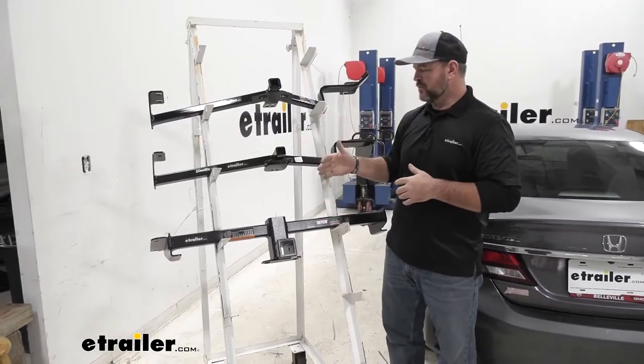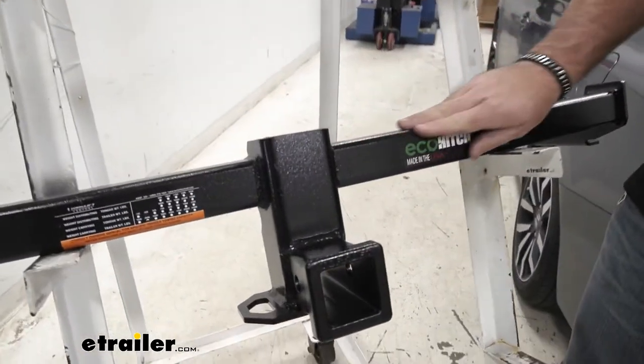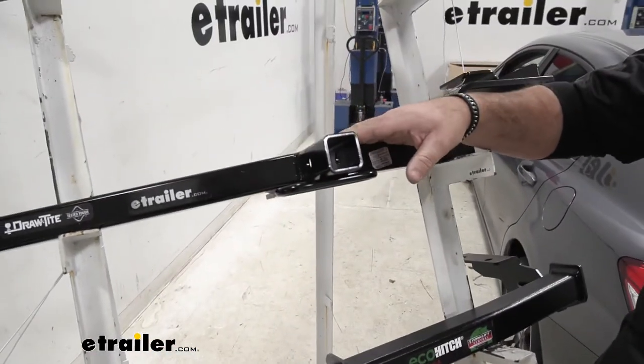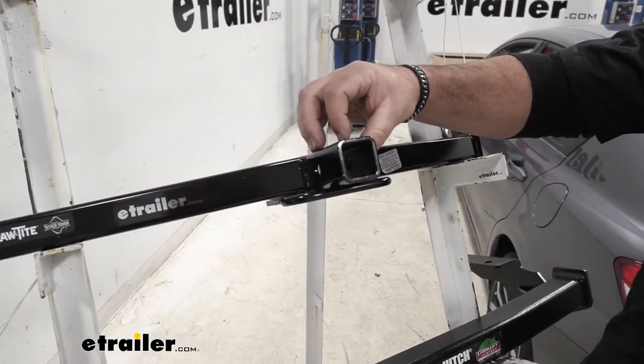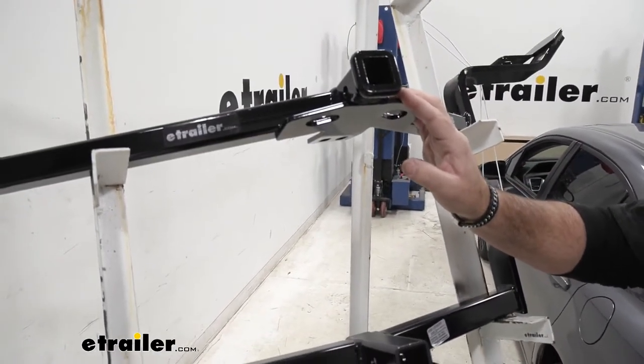You'll notice the paint difference. Our Eco Hitch is going to have kind of a dimpled powder coat finish. Draw-Tight is going to have a semi-gloss black powder coat finish, and then our Curt is going to have a gloss powder coat finish.